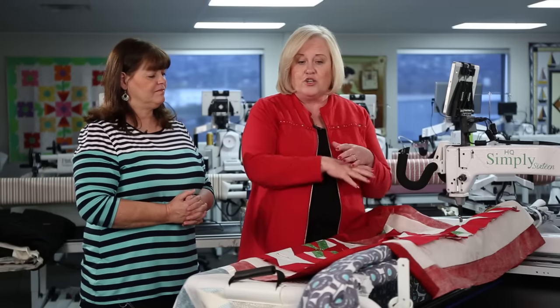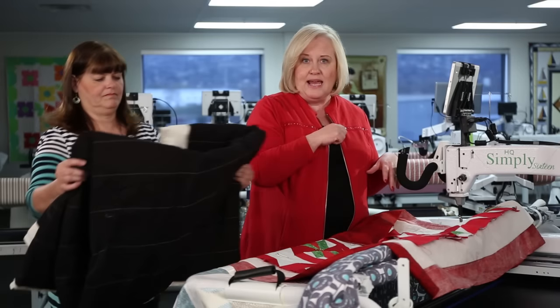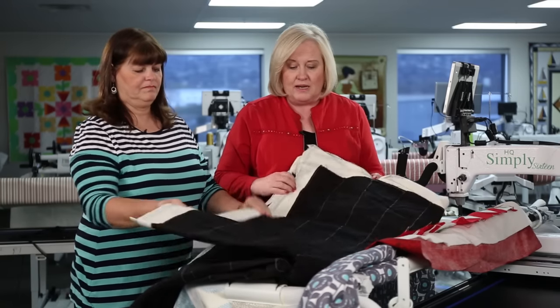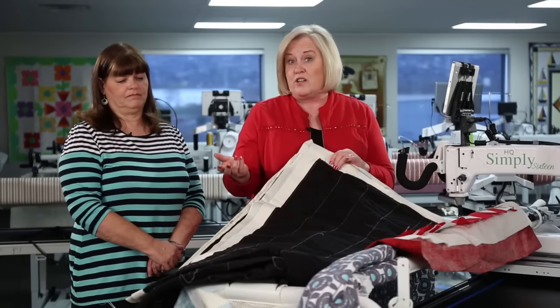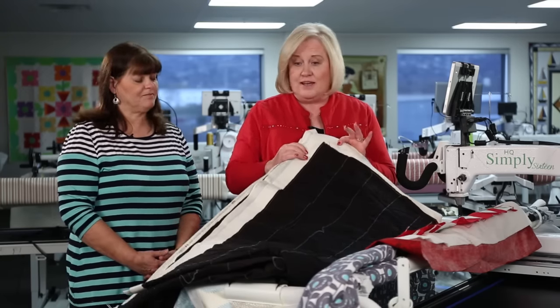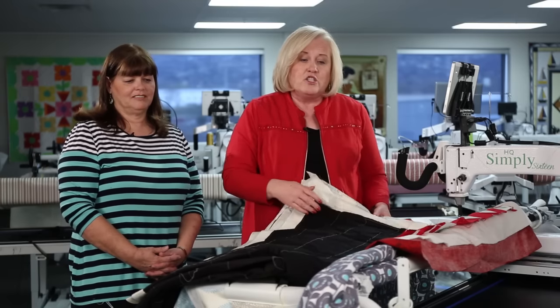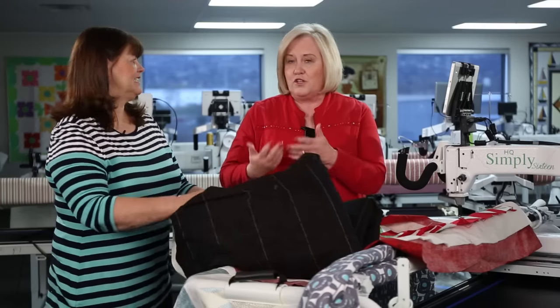Another way to make your quilt sandwich is to do a basting stitch, either by hand or machine, about every four inches. This pulls out easily, and you could use water-soluble thread so that when you wash the quilt afterwards it goes away.